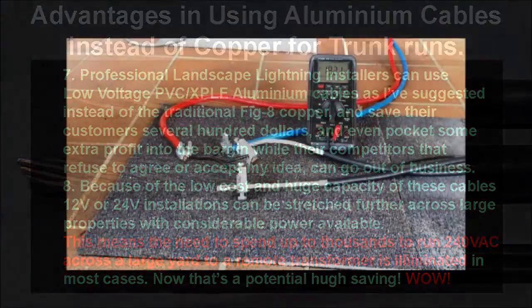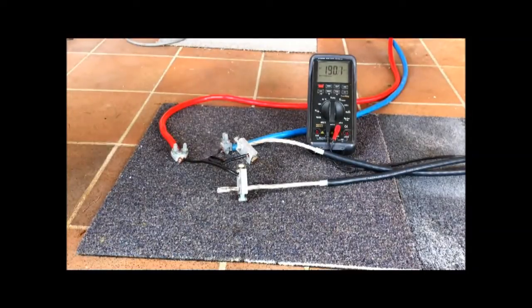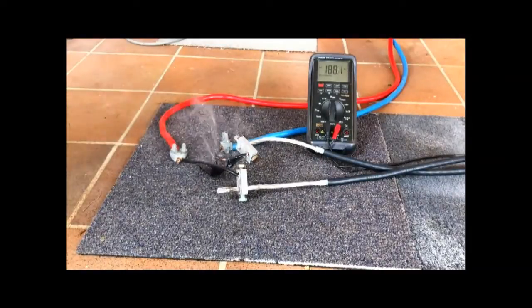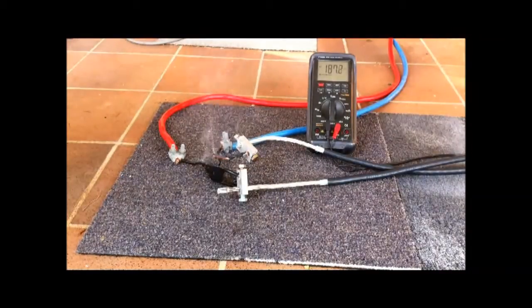The second video here is a demonstration of the capacity difference between the 35mm square aluminium and the 6mm square copper PVC usual figure-8 cable. As you can see, the aluminium wins hands down as far superior to the more expensive 6mm square copper cable.